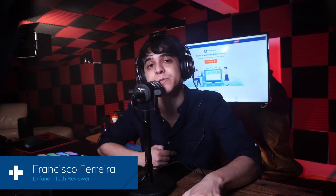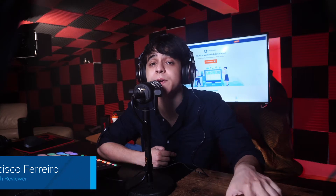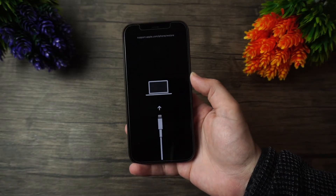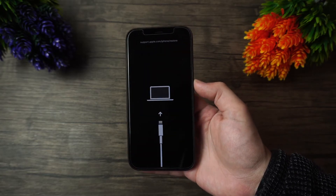Hey, this is Francisco from Dr.Fone. We've all come across that error message from your iPhone where it just refuses to work unless you connect it to iTunes — but that by itself won't always work either. I'd like to present you with four methods of solving the issue of how to fix your iPhone when it's stuck on the connect to iTunes screen.